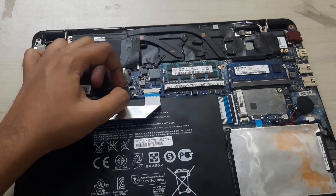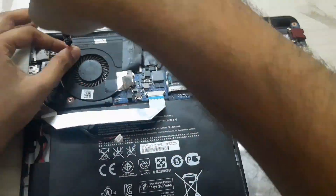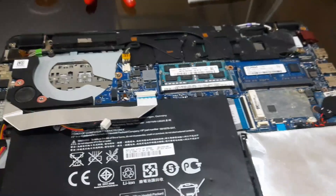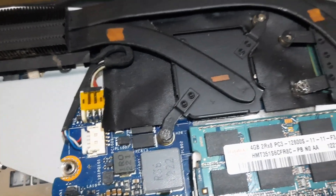So now what we are going to do is go ahead and remove the fan as well as the heatsink. Now if you may have noticed, one or two screws are stuck and they have been worn out.